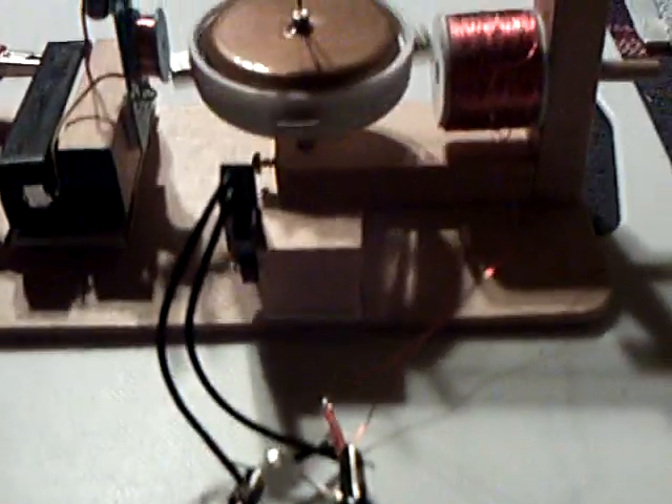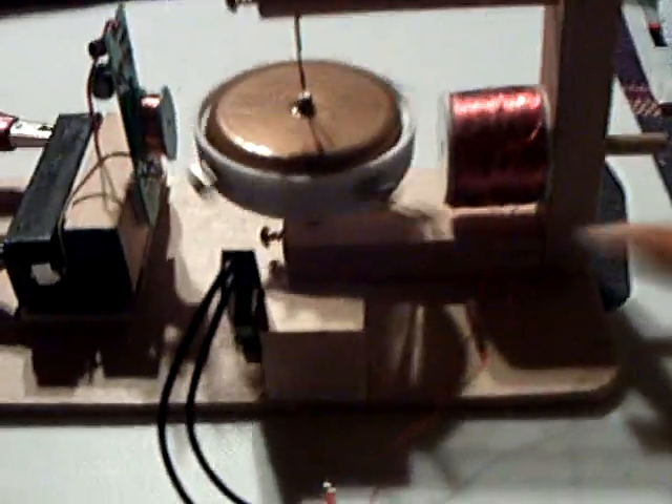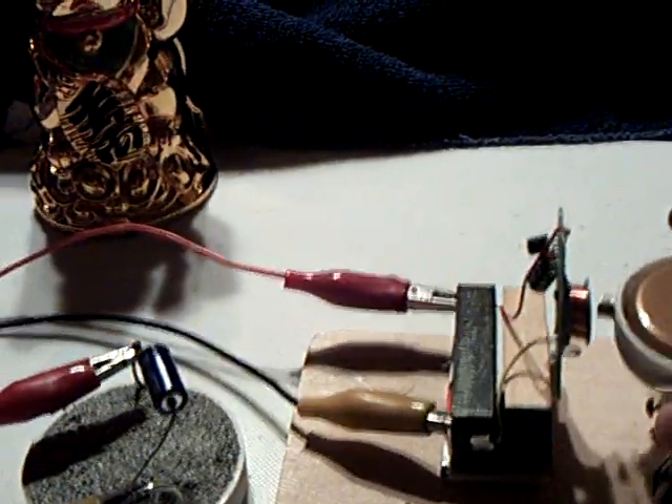That is coming off of that coil. The reed switch triggers that coil in a dead short and causes this flyback. That's the latest thing that people are studying — getting this pulse of energy not off of an induction, but off of the flyback on that coil. That's something I've been very interested in.